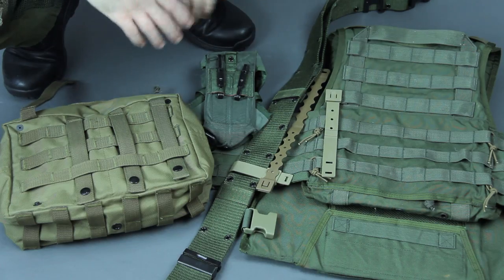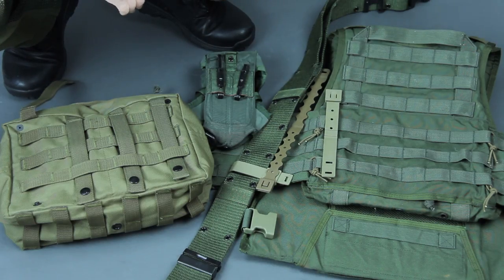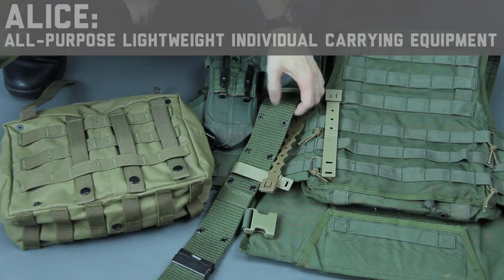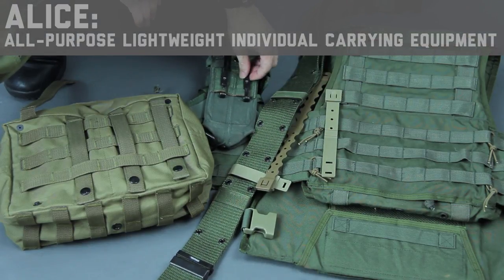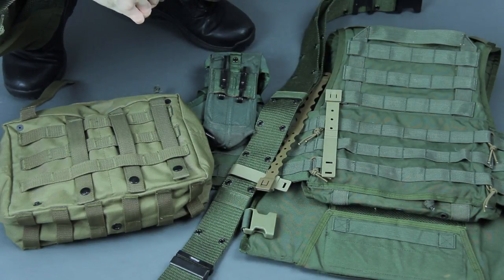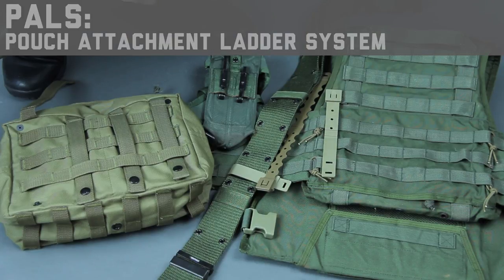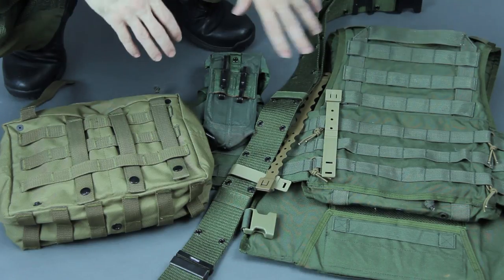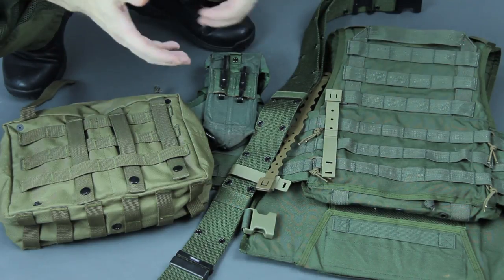To get things started, we should go over a little history. Mouse clips are made to go on most modern modular gear. As a blast from the past, ALICE was one of the first attempts at it from the Vietnam days — they had a little different way of going about it. One of the popular systems with lasting power even today was the PALS system, and one of the first setups to make that popular was the MOLLE gear system. People sometimes use the terms interchangeably, but basically PALS was the attachment system on the MOLLE gear package.